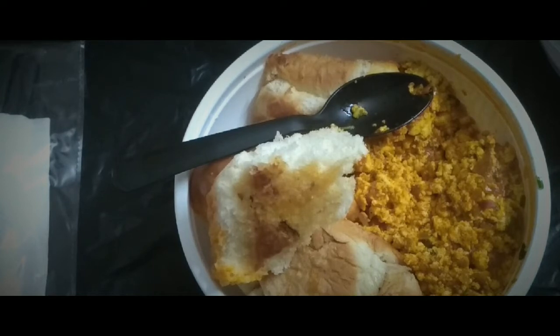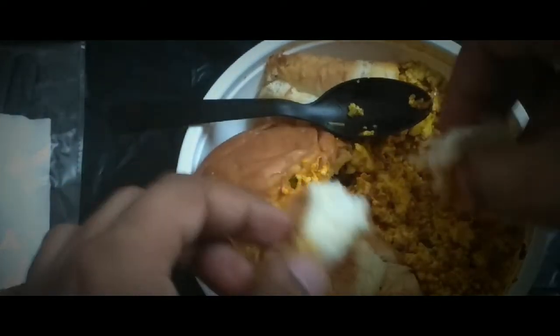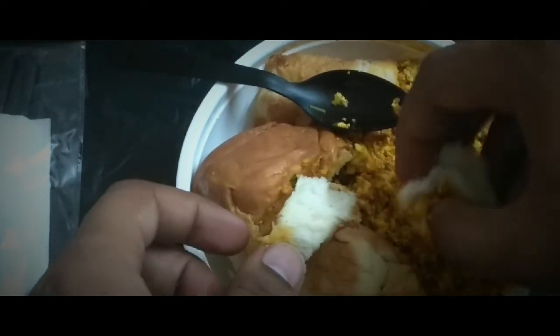The pav is quite good and they have added a generous amount of butter. Let me have one more bite.